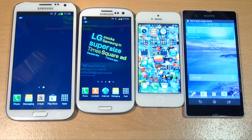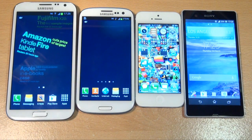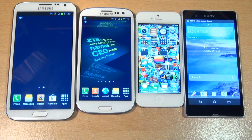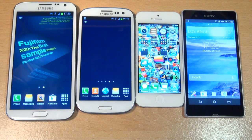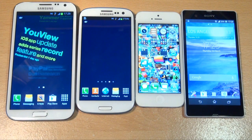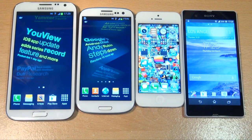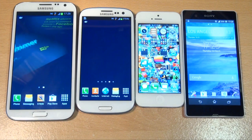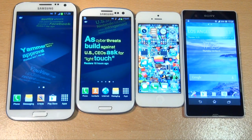Beginning with the Sony Xperia Z, it's got a 5 inch HD TFT display with a resolution of 1920x1080, giving a density of 441 pixels per inch. To the left is the Apple iPhone 5, which has a 4 inch IPS LCD display, LED backlit, with a resolution of 1136x640 from its retina display, giving a density of 326 pixels per inch.